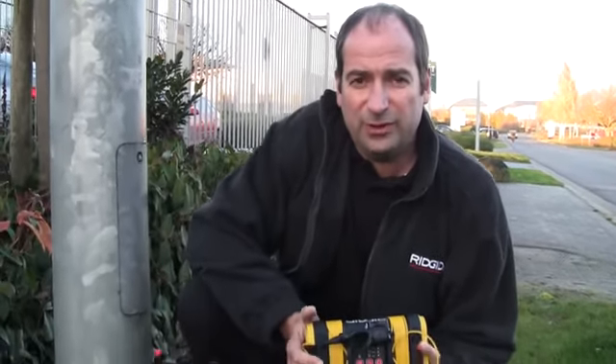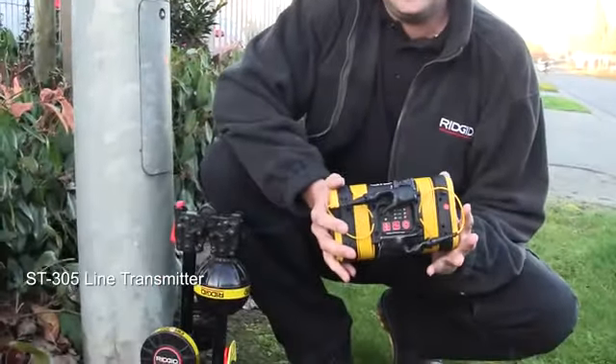Hi, I'm Mike from Rigid and I'm going to run through how to get the most out of the ST305 line transmitter.